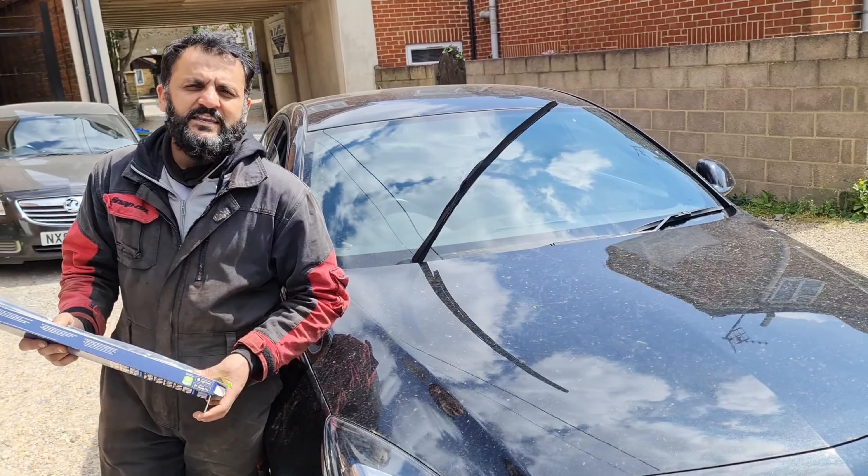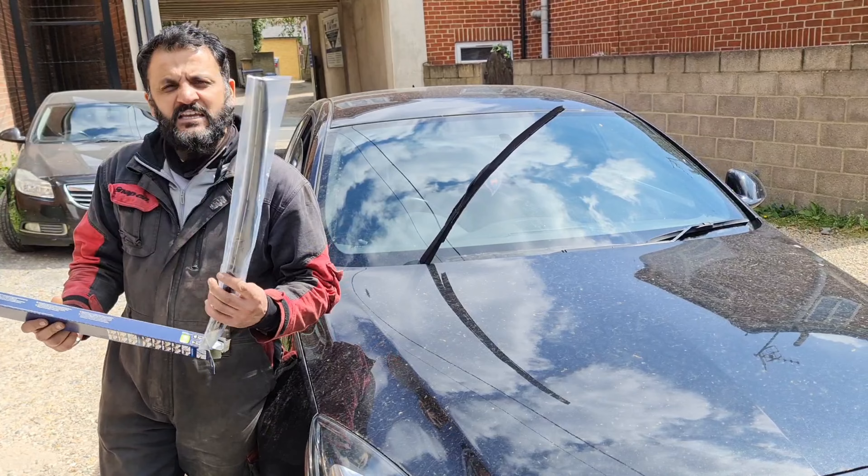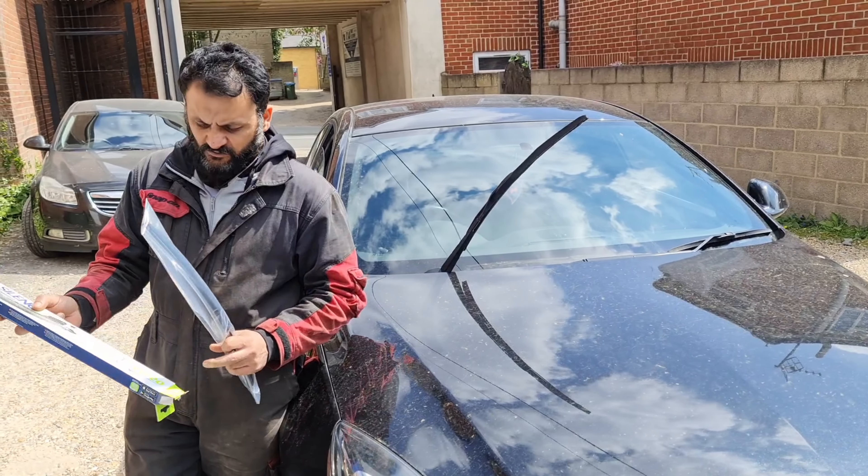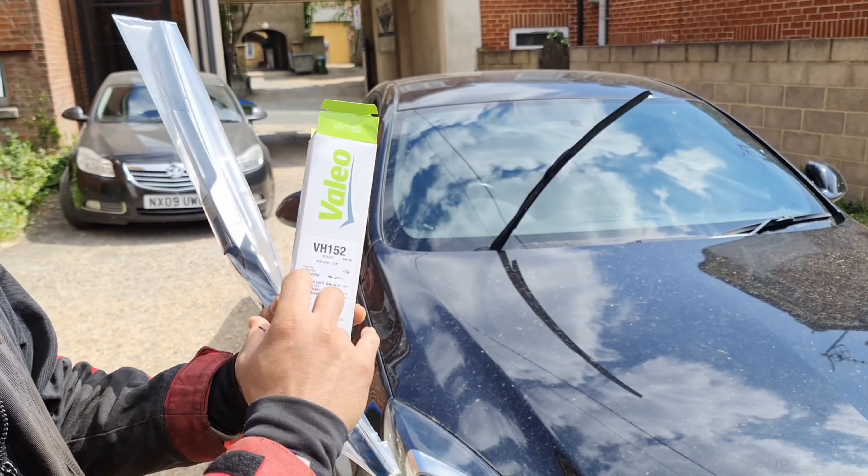Hello from Tarj Madermedics. I've got a Vauxhall Insignia here on a 2016-2017 plate, just changing the wiper blades. These are the originals — the Valeo ones. So that's the part number right there if you did want one.